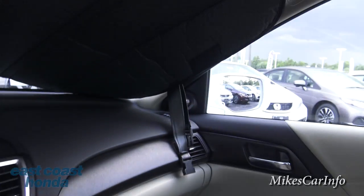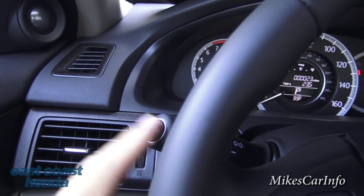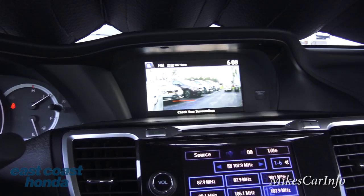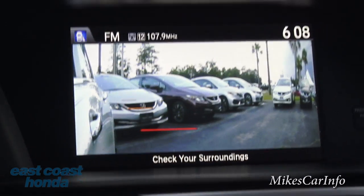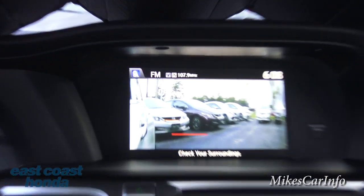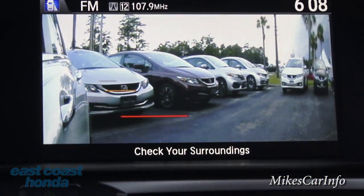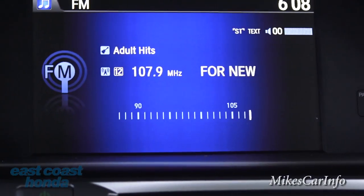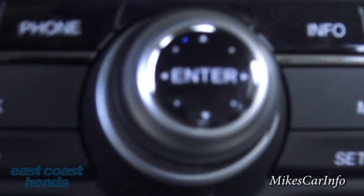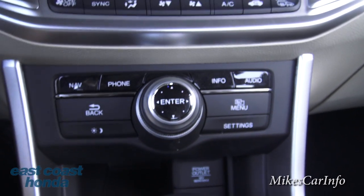This vehicle also has a blind spot camera on the underside of the side mirror. You push this button on the steering wheel and it pops up on the screen showing you what's directly in your blind spot to the right. It also shows a little blue icon indicating the aim direction. Even better, you don't have to push the button — if you put your turn signal on, it automatically pops up on screen.